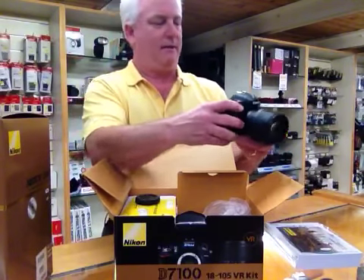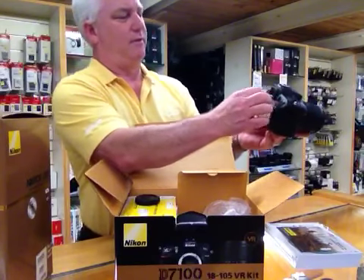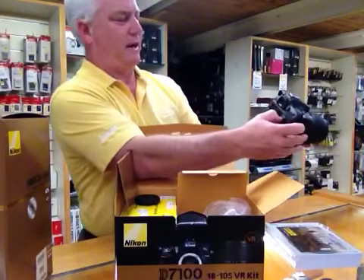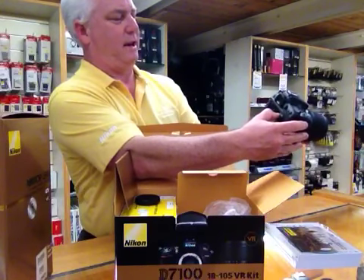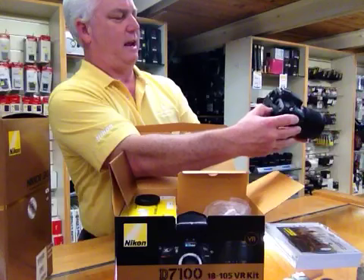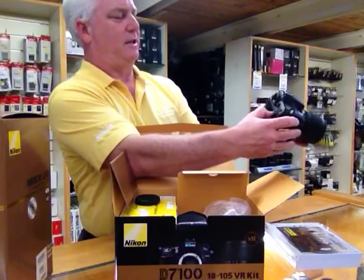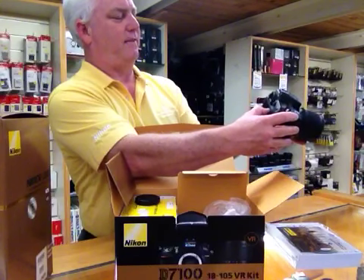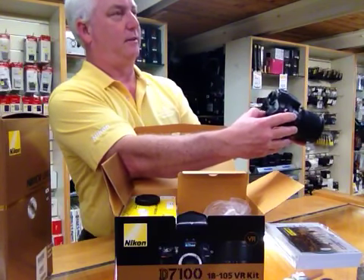Goes right in. So what I'm going to do is remove the foil here, set the English, set the time zone, set the date, so that we can actually take some pictures.